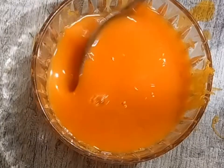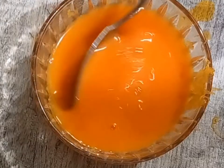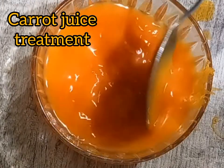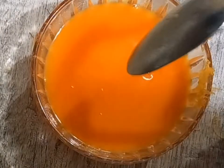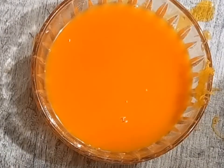Hey, welcome to my YouTube channel. My name is Sylvia. Today we are going to be making the carrot juice treatment. Don't forget to hit the subscription button and turn on the notification bell so that you don't miss out on any video. That being said, let's get into the video.